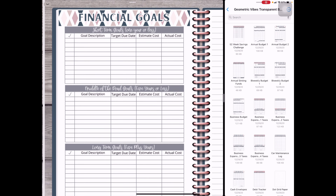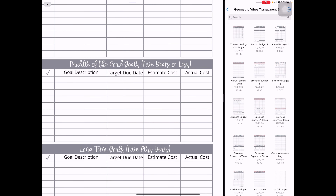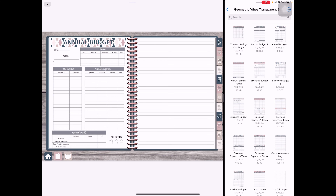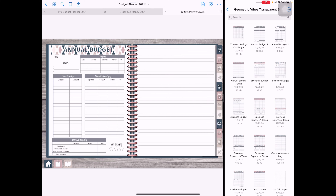Swiping over, we have our financial goals: short-term goals which are one year or less, middle-of-the-road goals which are five years or less, and long-term goals which are five years plus. I have lined paper on each page — I did this last year too — just to take notes as I go, like what I really like, what I could do better, and so on. You also have the option to add a blank page or another template if needed.